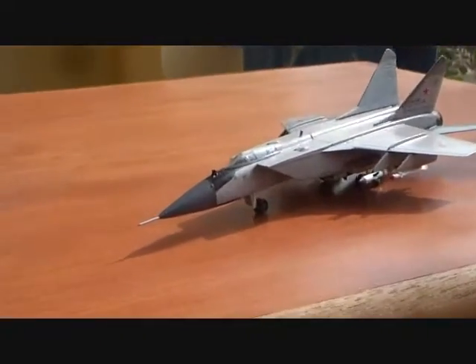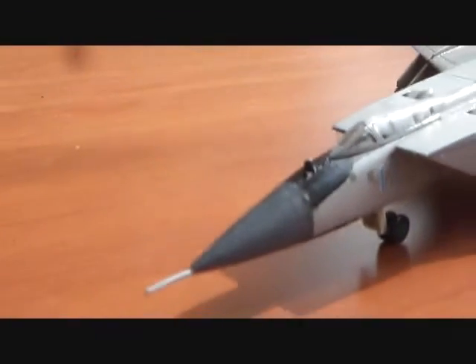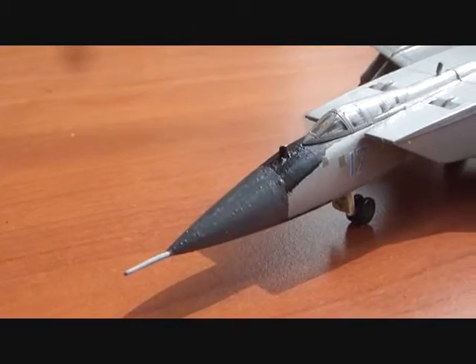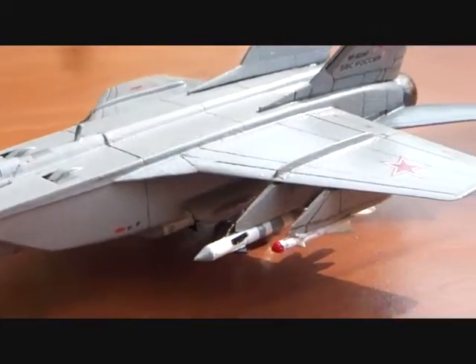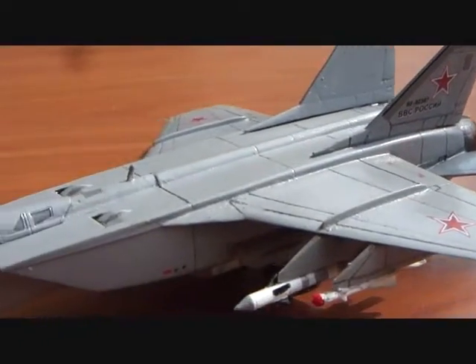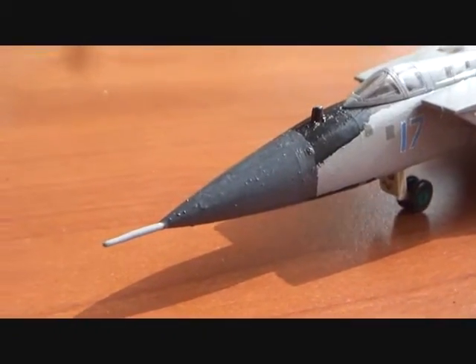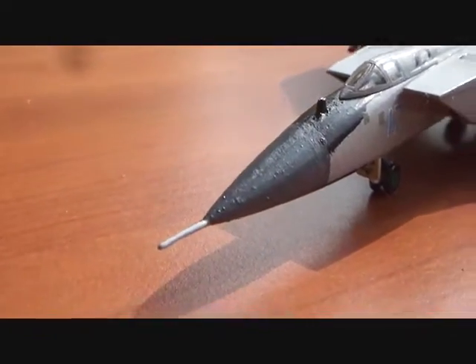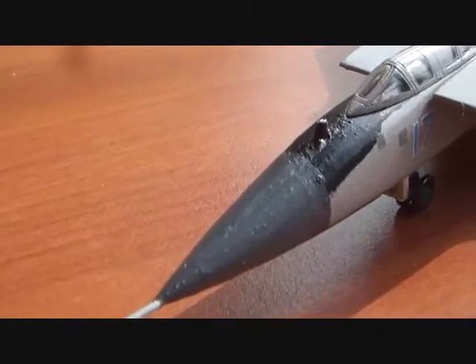Ladies and gentlemen, here is the completed model of the MiG-31 Foxhound. The parts have fit together with great ease and there was hardly any flash on the kit. The model has come together very well. The only place where some filling was required was the seam line stretching from the nose to the canopy, which I filled with modeling putty and sanded it off.